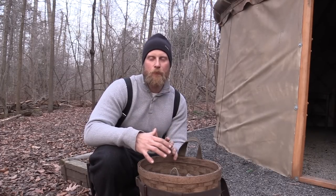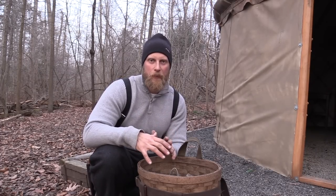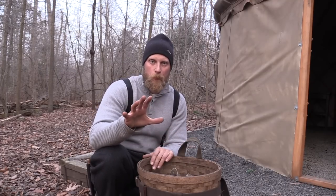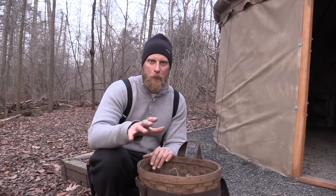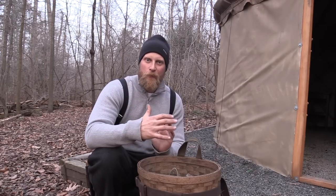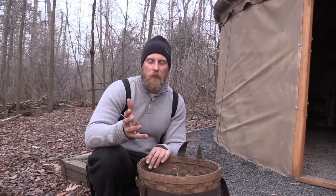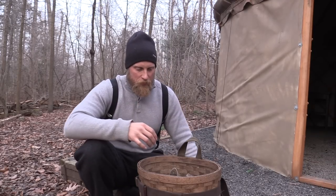I'm here at the yurt and I wanted to go over the basics needed for trapping. There's not a lot of gear you need, and the stuff I'm going to show you here, if you're a beginner, you need. If you're the most advanced trapper, you probably have this in your kit — there's not much deviation. This is mostly geared towards the northeast and using foothold style traps. So let's dig right in.